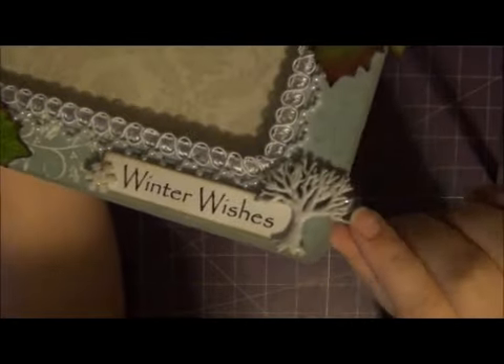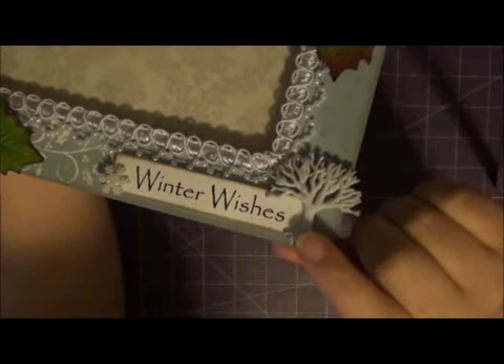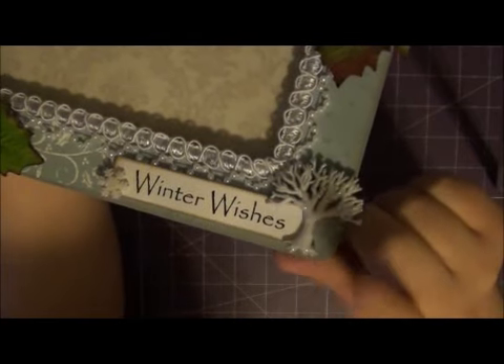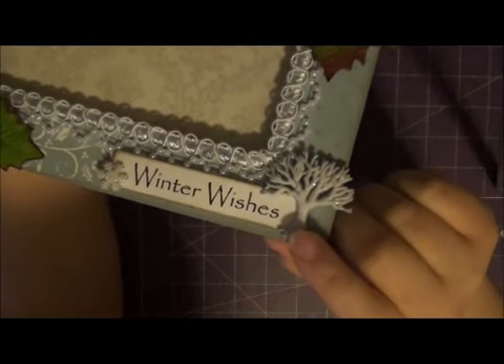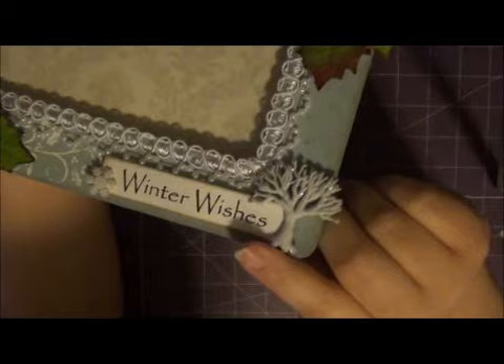There's a snowflake and then there's this cute tree. And these, I believe, are the Jesse James Dress It Up buttons that you can get at Michael's or Hobby Lobby. And Joann's might carry a few. I think I got these at Hobby Lobby in the Christmas craft section.